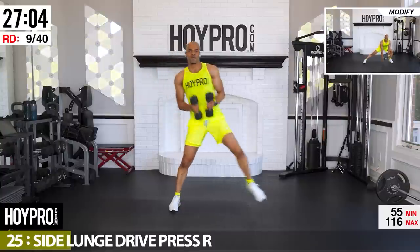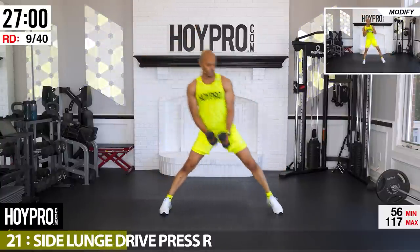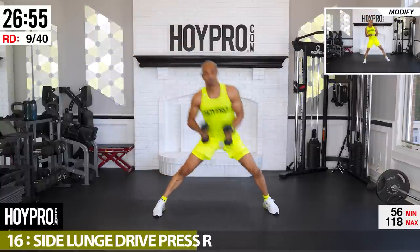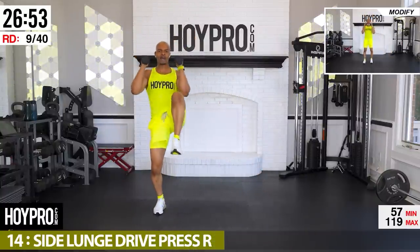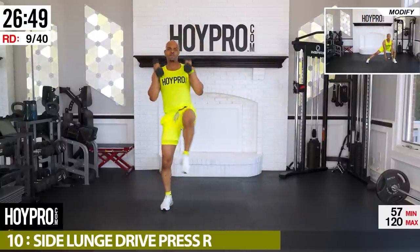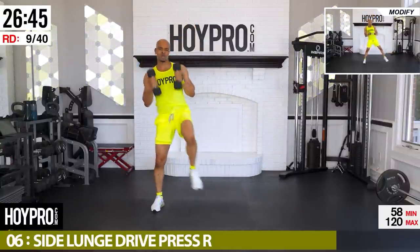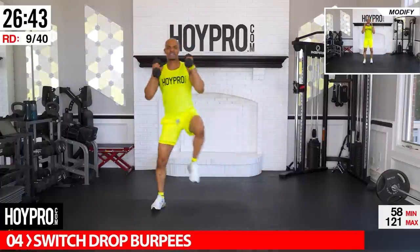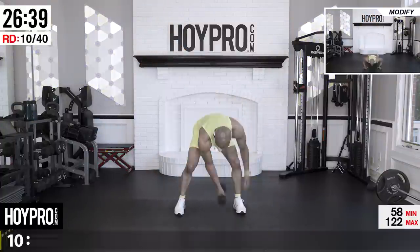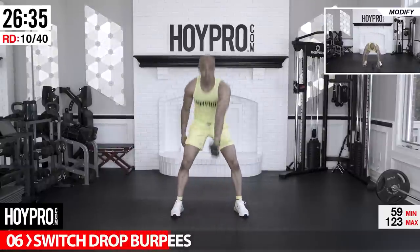Make each one pretty. Fighting forward — there's that sweat. One more side lunge and up. Nice — switch, swing, burpees! Left hand first, bring it down, push, swing, drop, switch hands, come on.